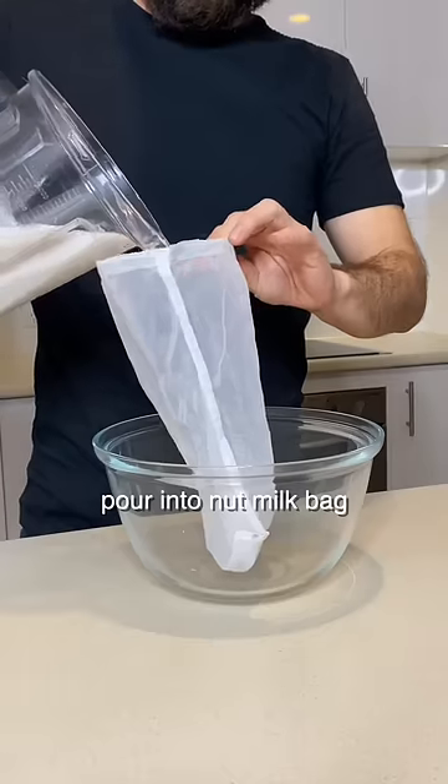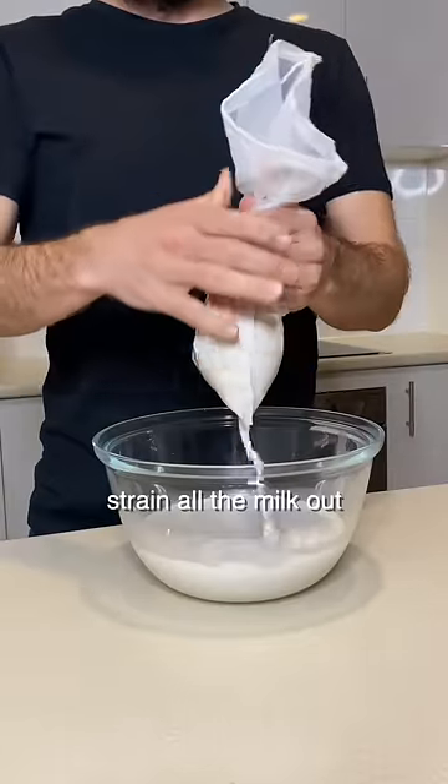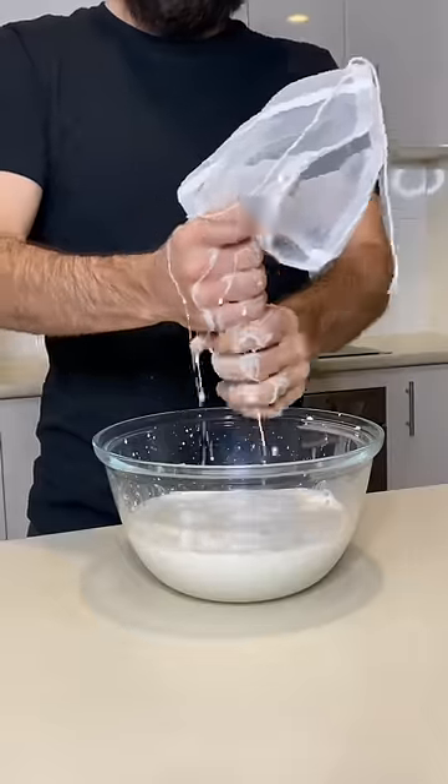Grab your nut milk bag, pour all the liquid into the nut milk bag — make sure you have a bowl underneath — and then start straining all the milk out. By the way, this is how you milk an almond. Squeeze every last little bit of goodness out.